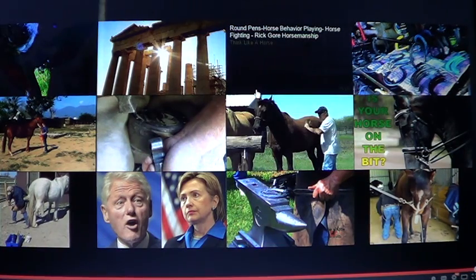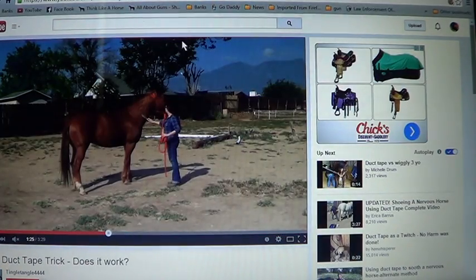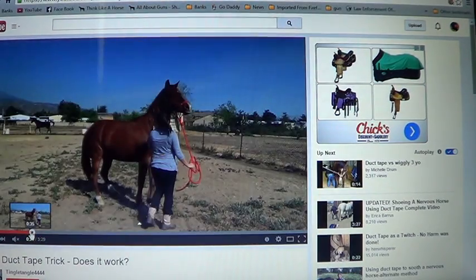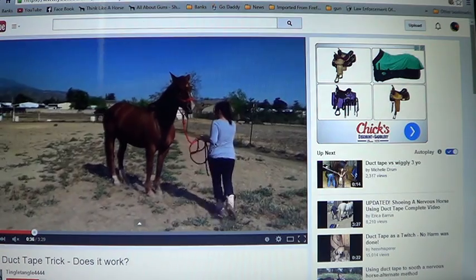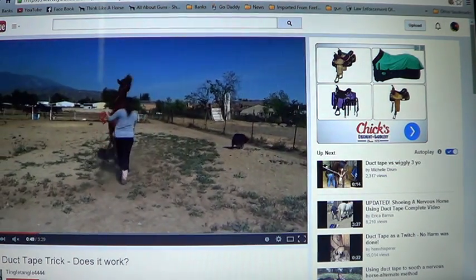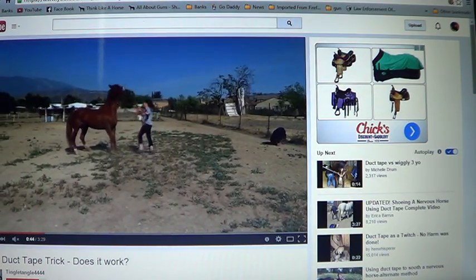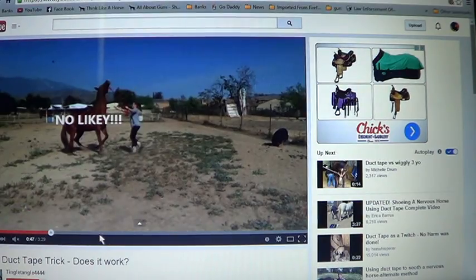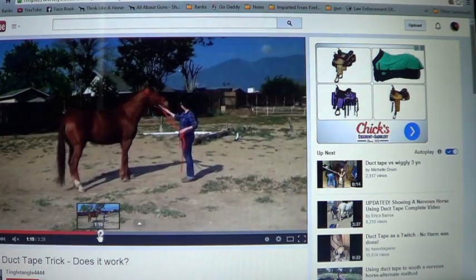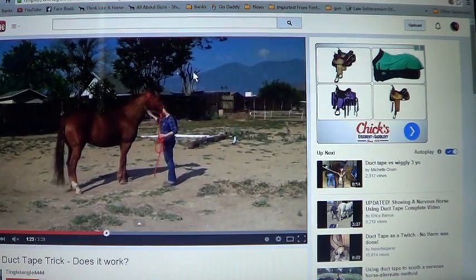So the duct tape thing — there were a couple of videos I saw that kind of looked like this one. These people are trying to do a syringe thing and they're chasing this horse around. Without duct tape it's hard — see her reaching, pulling, tugging. That's why I say trainers can make a horse look bad. She's not really working with the horse, just trying to make it move. And then of course when they put the duct tape on they're doing it more slowly, and all of a sudden — magic — the duct tape works.